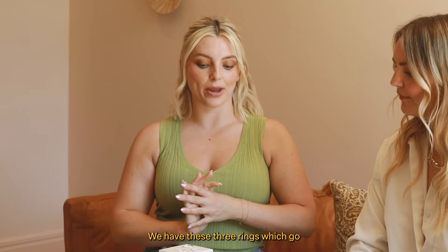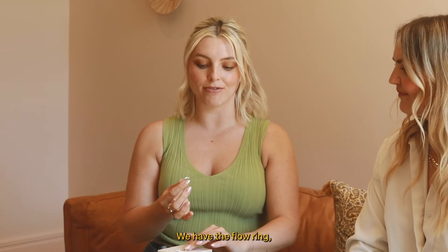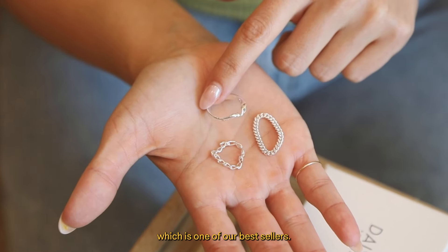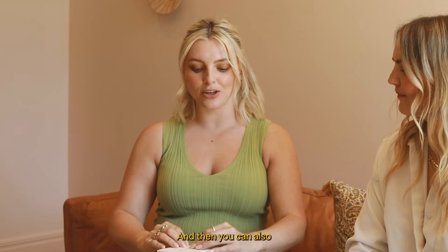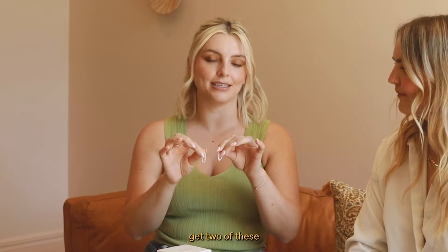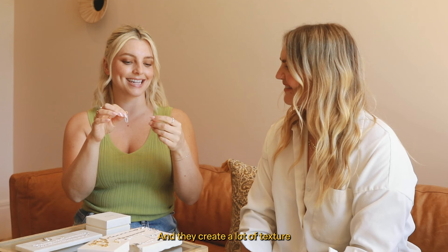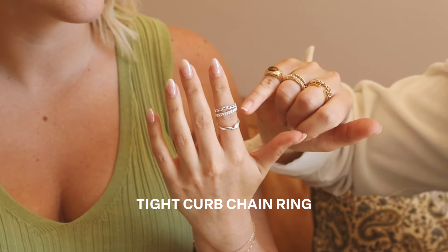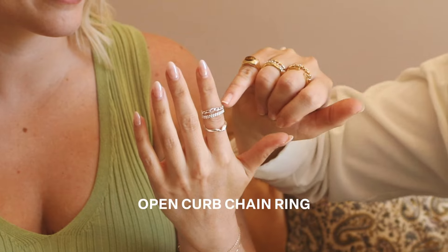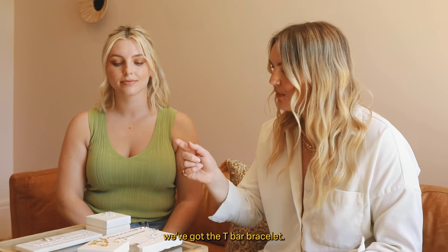Also part of the Stack and Save, we have these three rings which go super well together. We have the flow ring, which is one of our best sellers - it's all about going with the flow and being positive. Then you can also get two of these chain rings, which are super cool and super unique, and they create a lot of texture when you layer them. We've got the flow ring, the tight curve chain ring, and the open curve.